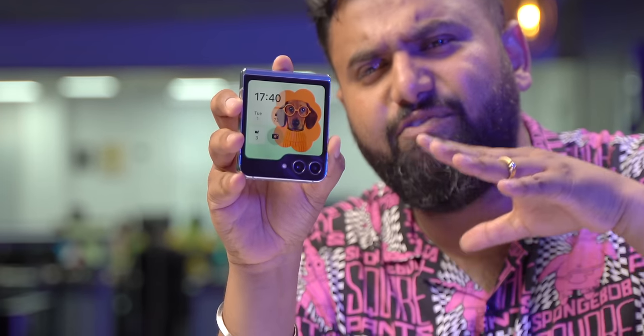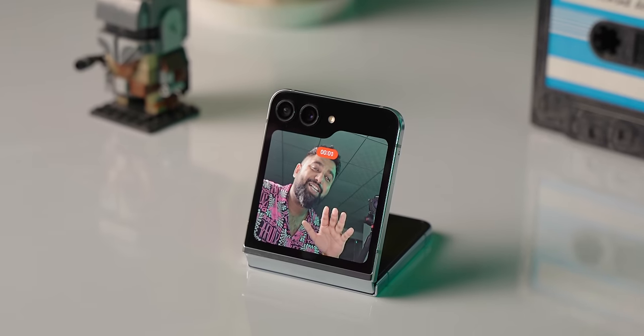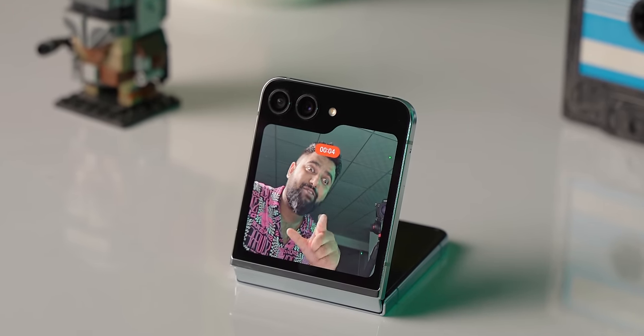This bigger screen also means taking photos or videos hands-free is way easier. You get a lot of controls and can choose between color tones. You can also set the phone to flex mode and shoot a video or take a photo from the main camera or the ultra wide-angle camera.